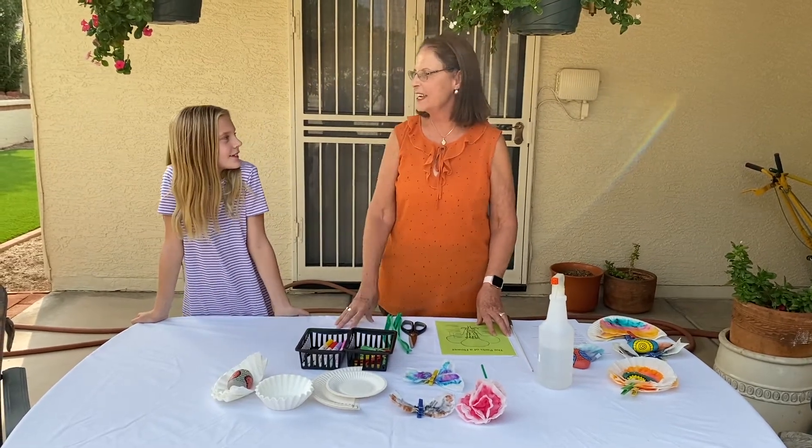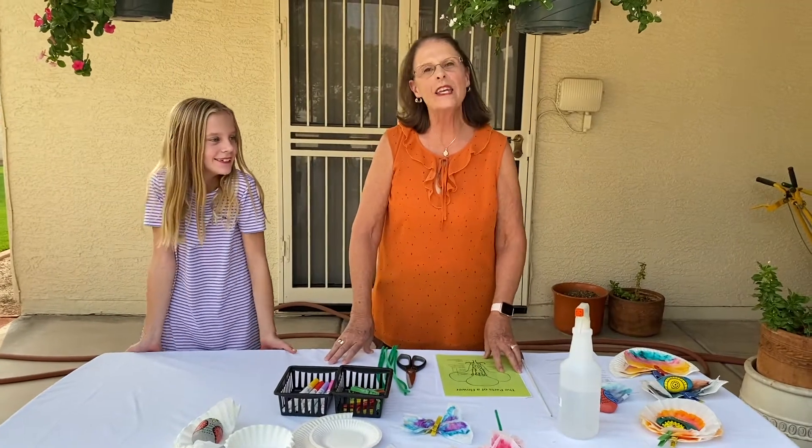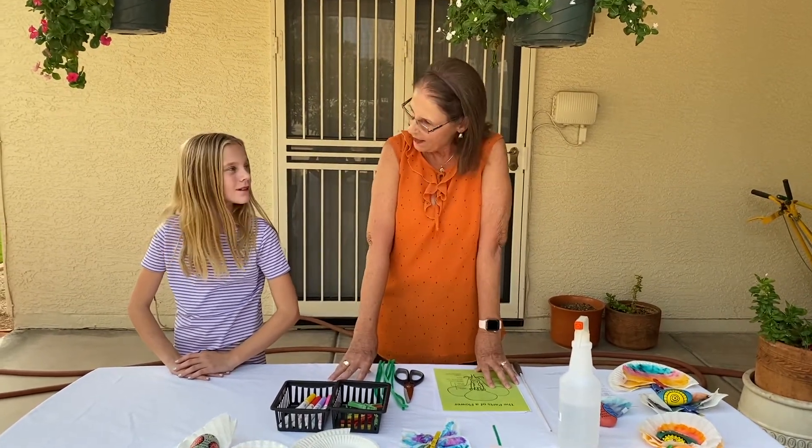Hi, I'm Barbara Renner, and this is my friend and assistant, Payton. We are going to be making some crafts today, and it's all about pollination. Payton, what is pollination?